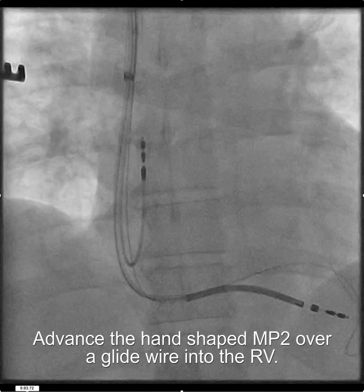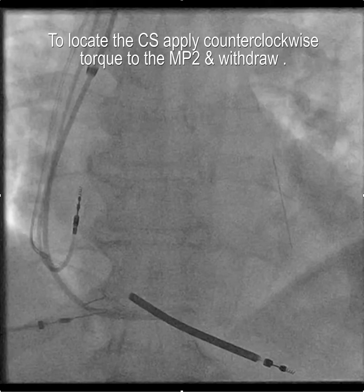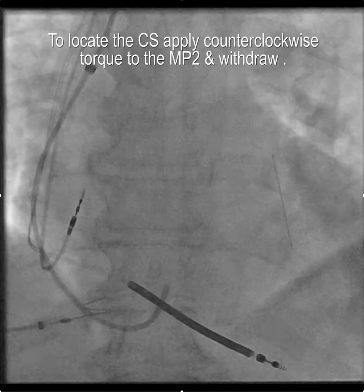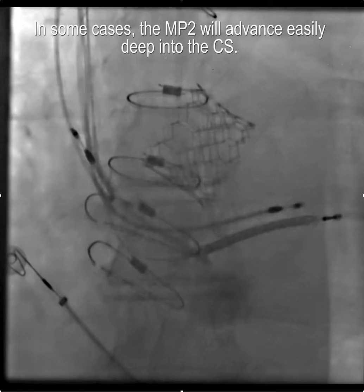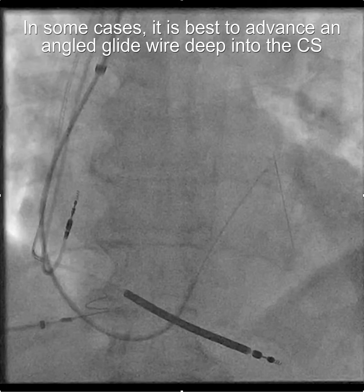What we're doing here is advancing the hand-shaped multipurpose catheter over a glide wire into the right ventricle. From there, we withdraw and apply counterclockwise torque to locate the CS, and that usually goes pretty smoothly. Once you locate the CS, in some cases the MP2 will advance quite nicely deep into the coronary sinus.